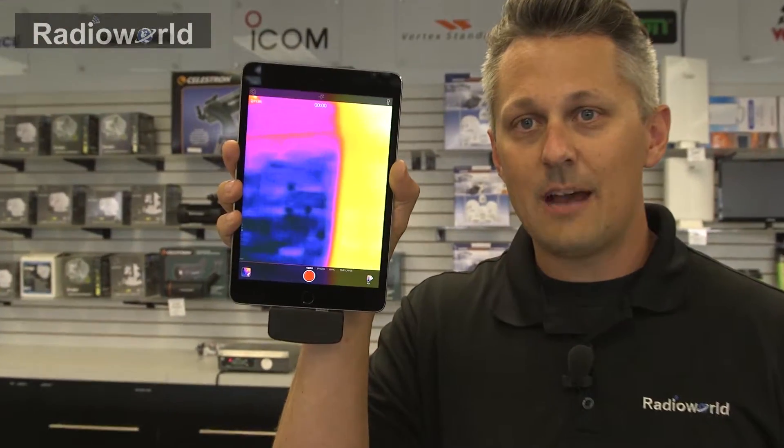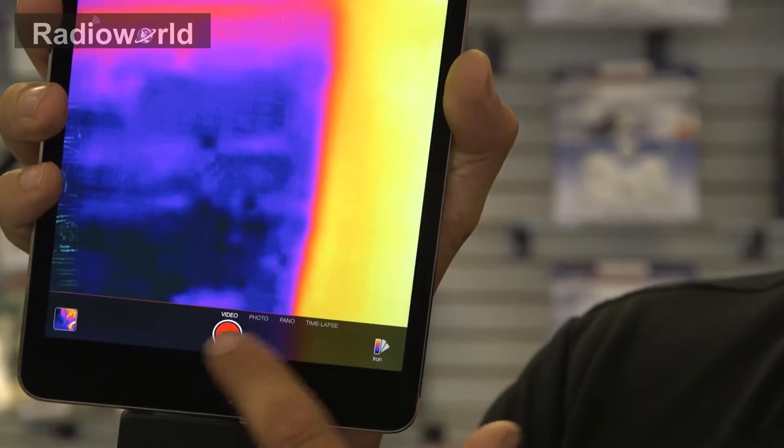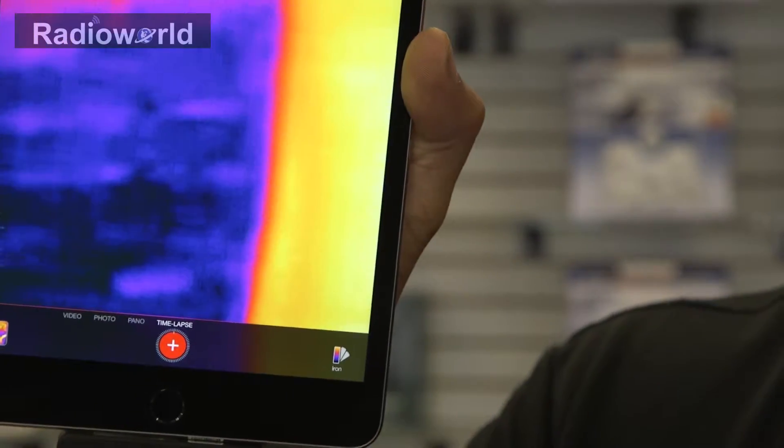One cool feature on the app is the ability to record your images. You can record them in video, you can swipe across and do photo, do a panoramic photo, and then do time-lapse as well.